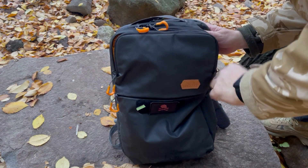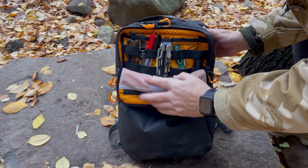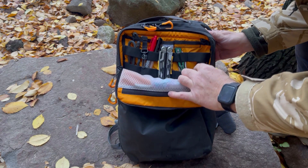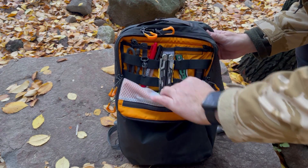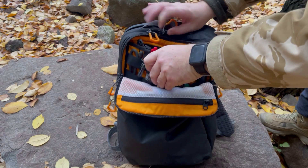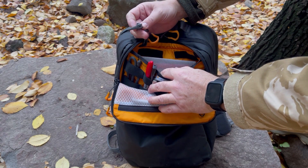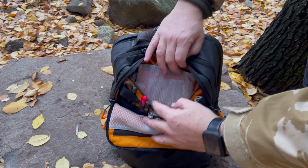Tiene también este compartimento superior, que es un compartimento de administración. Como pueden observar, tiene cinta elástica por todos lados. Acá tengo multiherramientas, un cargador de batería, lápices, cinta. Tiene un pequeño bolsillo en esta parte, un gran espacio de carga.